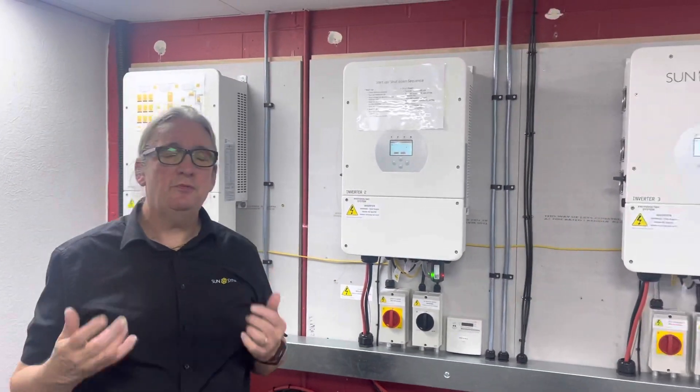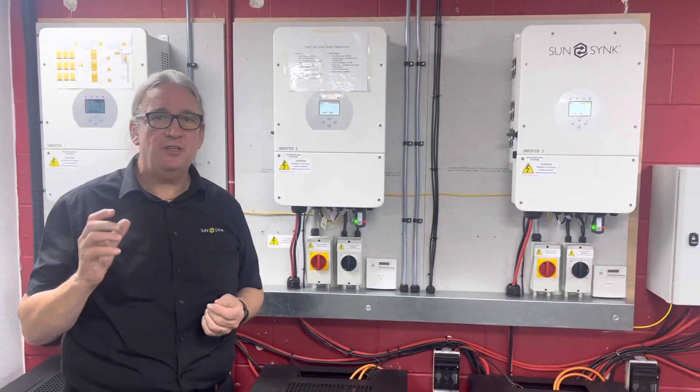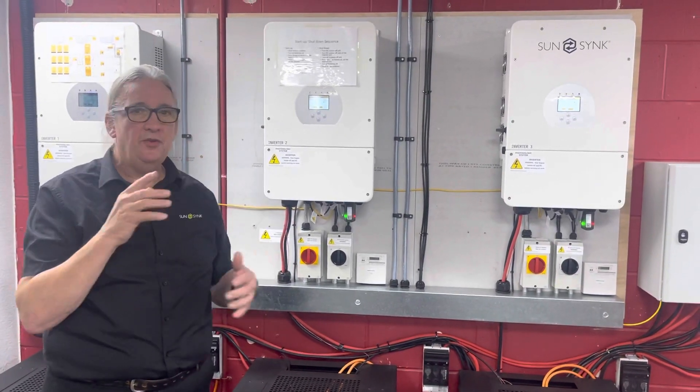It's quite important — I always talk about making sure your phase rotation is correct. Use phase rotation meters so you can verify the rotation across these three inverters.